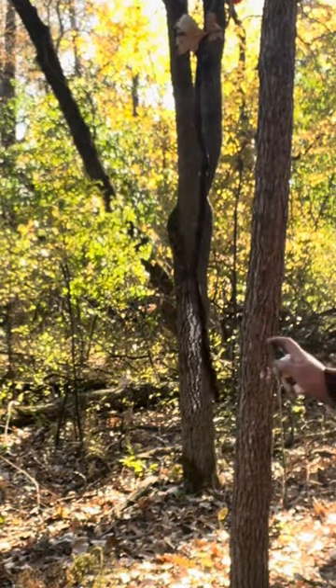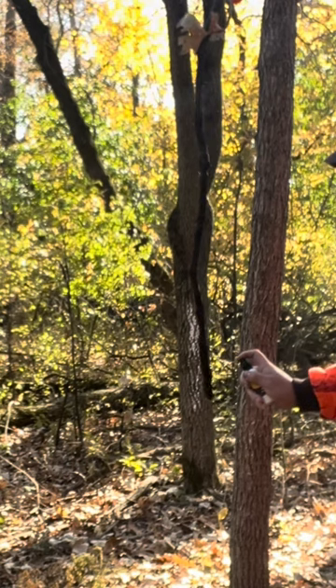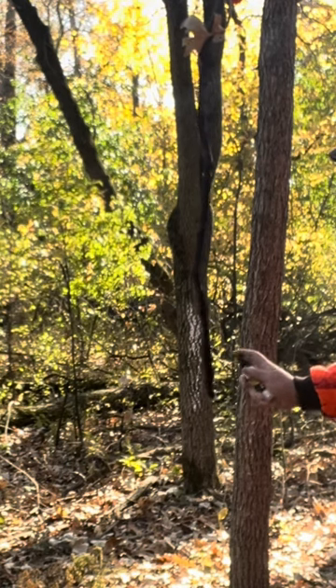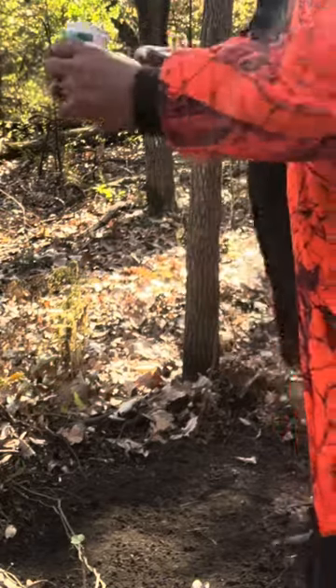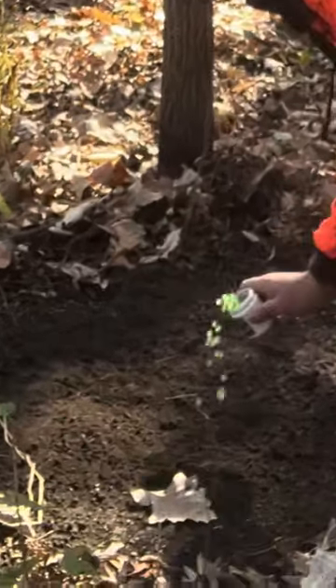And here we got the limb licker. We're going to give it five to six squirts on that hanging branch. It's the gland scent that's going to bring them in. Then we got our dabs that we're going to go ahead and put in our scrape — just throw a few in there and you are set for a few days.